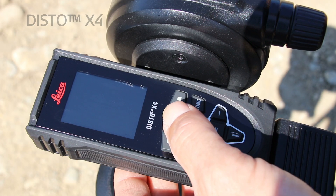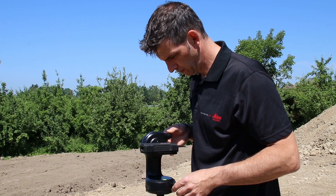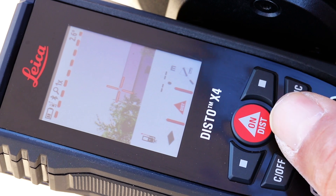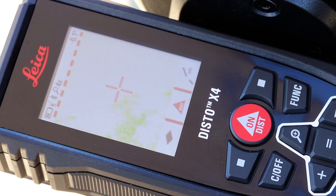When turning on the Disto X4, the laser and the camera are automatically switched on — the device is immediately ready to measure. With the zoom button you can also magnify your view on the display up to four times.